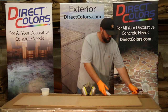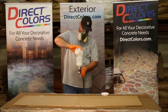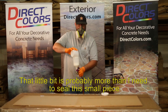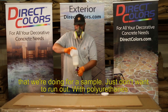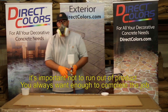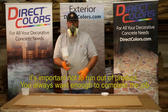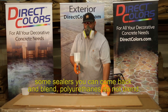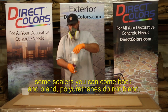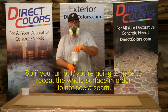Take the lid off. I'm going to go ahead and put my mask on. That little bit is probably more than I need to seal this small sample piece — I just don't want to run out. With polyurethanes, it's important not to run out of product. You always want to have enough to complete the job. Some sealers you can go back and blend, but polyurethanes do not blend. So if you run out, you're going to have to re-coat the whole surface in order to not see a seam.